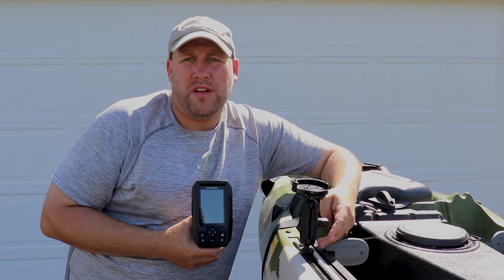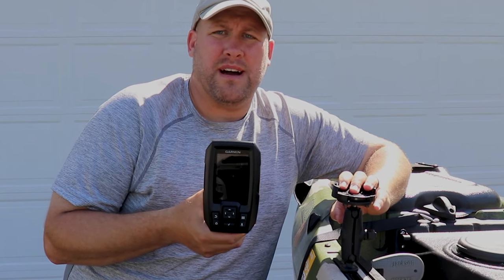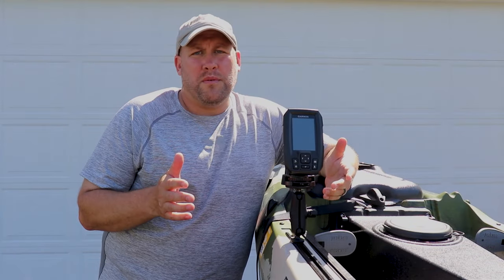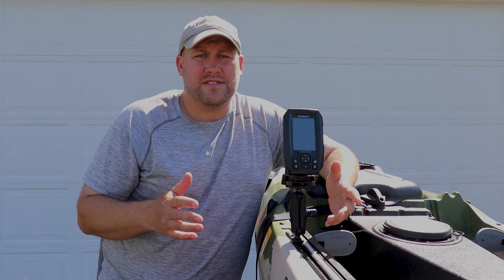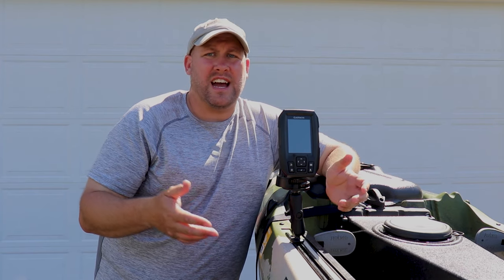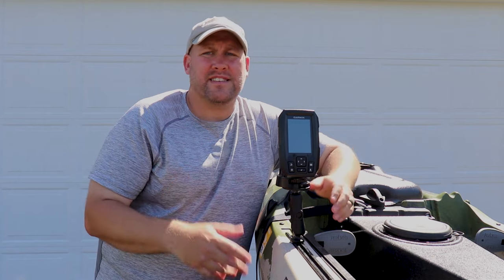At this point we've got our 1-inch ball and Ram mount installed. Now we're going to take our Garmin Stryker 4 fish finder and attach it to the mount. Since this mount was made specifically for the Garmin Stryker series, it slides on and attaches without any issues. The reason I chose the Ram mounting system is that, as with most kayak accessories, adjustability and adaptability are key. With the Ram mount I have an infinite number of adjustments to position my Garmin Stryker 4 to stay out of the way of my paddle or other accessories and make it easier to reach, manipulate, and see the screen.